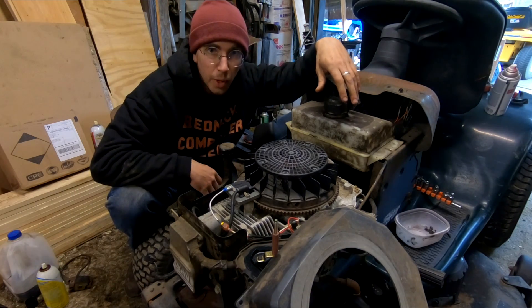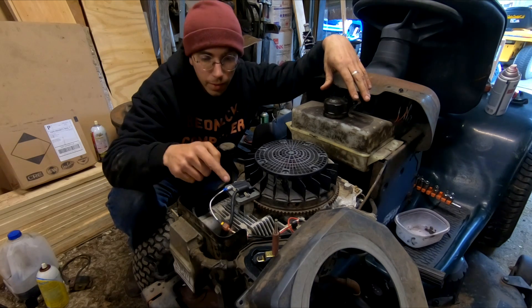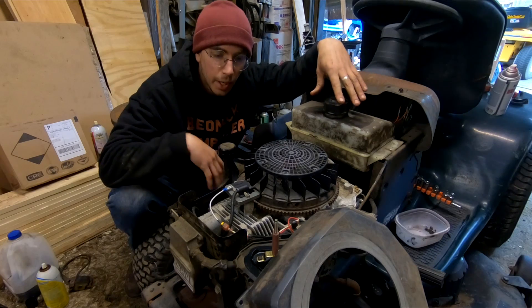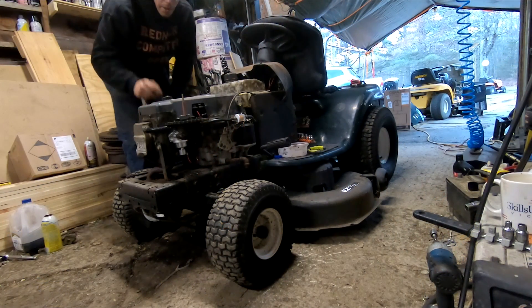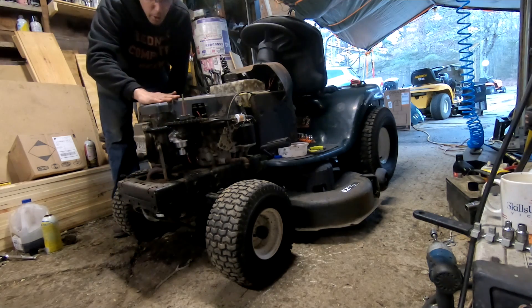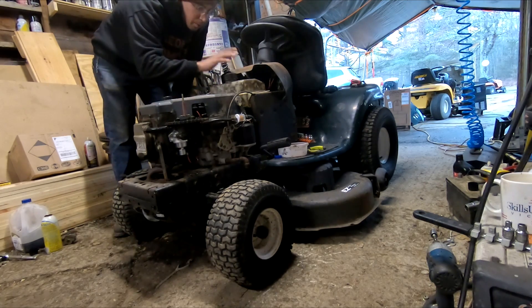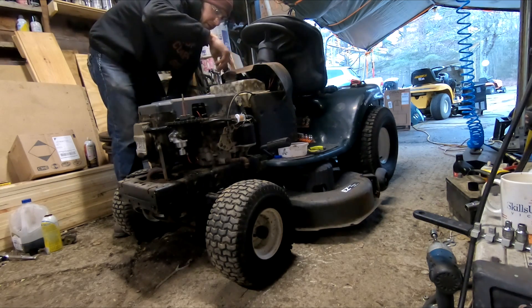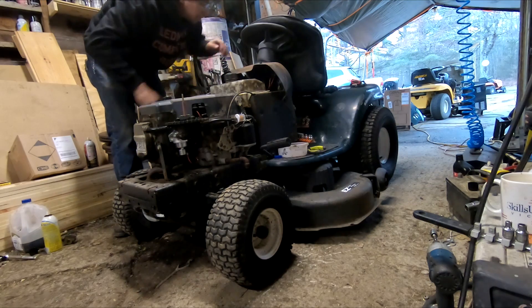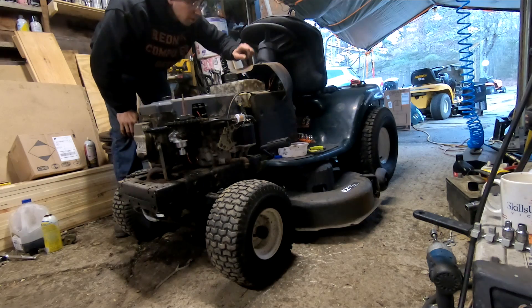We're back to our standard arch nemesis — the carburetor. I've got a brand new one from the kit I mentioned earlier. The carb from the kit is on, the coil from the kit is on, the spark plug from the kit is on, and we've got fresh fuel hooked up with a little in the tank. No starter fluid — let's just see if it'll kick on its own.